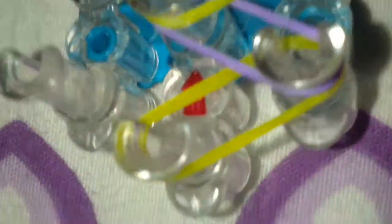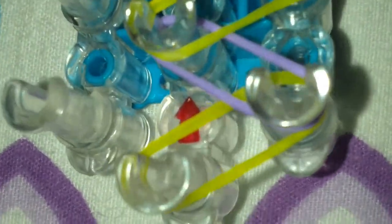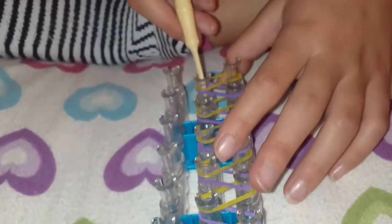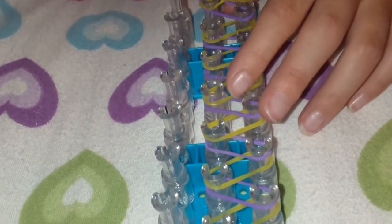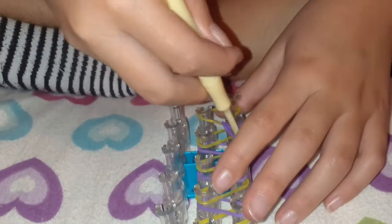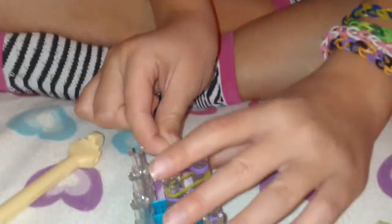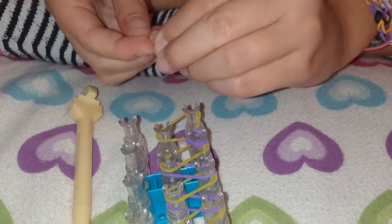So now you just take the one under and you get it over. You take the bottom one and you put it over, all around, and then you put it on the next peg. And then you take a C-clip and clip it on here, because that's what I do.